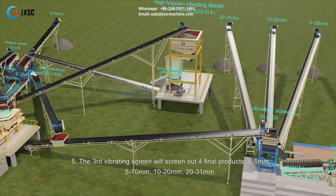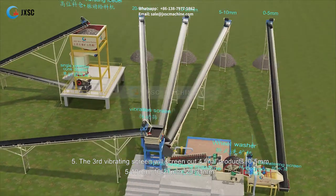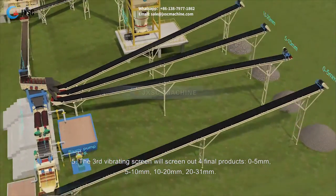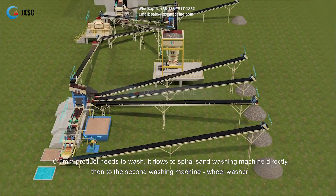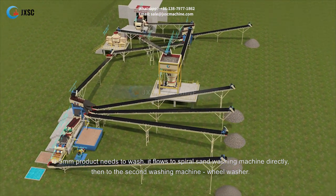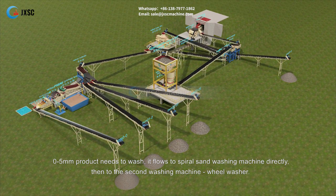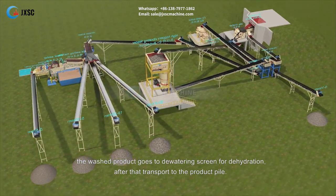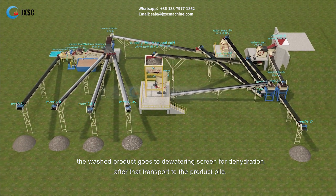Step 5: The third vibrating screen screens out four final products: 0 to 5 mm, 5 to 10 mm, 10 to 20 mm, and 20 to 31 mm. The 0 to 5 mm product needs to be washed — it flows directly to the spiral sand washing machine, then to the second washing machine, the wheel washer. The washed product then goes to the dewatering screen for dehydration, after which it is transported to the product pile.